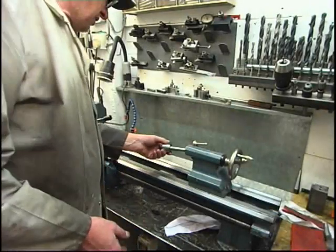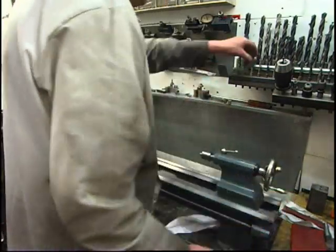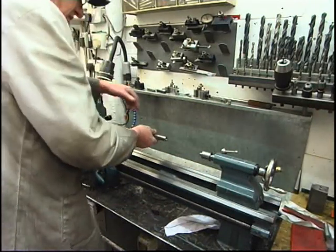I've got the paint mark lined up to the centre at the front and to the stock centre at the back. I'm going to use my boring bar to set it up with - I know it's nice and accurate.